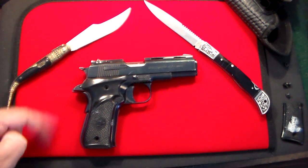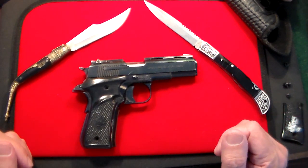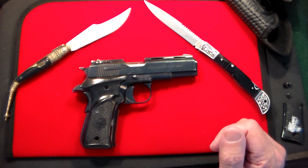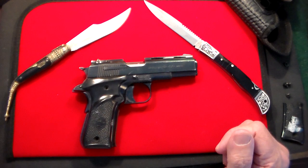Gun Collector 007 here with a quick video on a new purchase. This one, as the title says, is the Llama Micromax. Some people pronounce it Llama, but I'm not Spanish — it's L-L-A-M-A and to me it looks like Llama, so forgive me if I'm mangling the name. Anyway, this is something I just picked up. As you guys know, there's a serious gun shortage nationwide right now and I'm having a hard time finding pistols. I sort of like more obscure ones, so I always check my local gun shops, and this one jumped out at me. It's a pistol made in Spain.